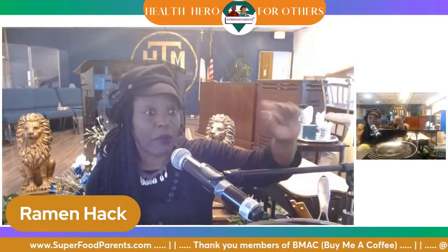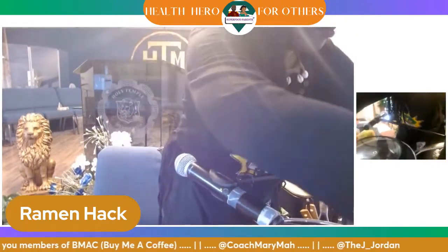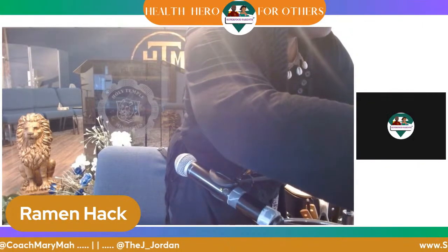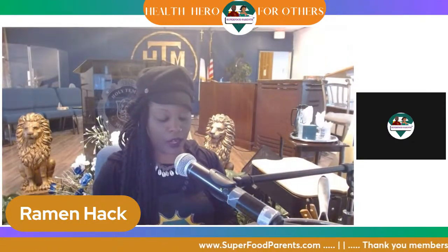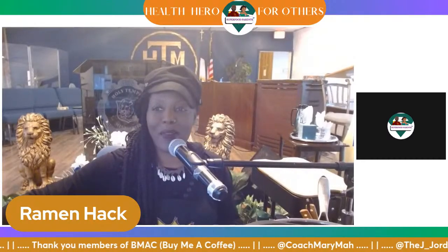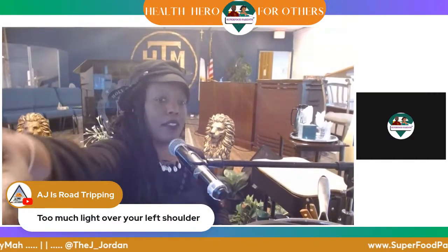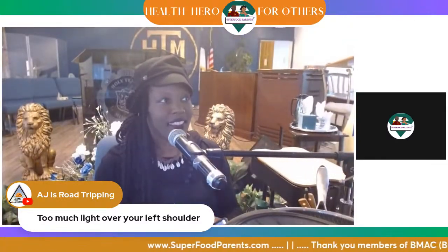Let's get it going. I'm going to get my food camera back over here on the food. Point it all the way down. Y'all know I was in Georgia last week. I know there is too much light over my left shoulder — let me just pull this down a little bit. There we go, I think I fixed it.